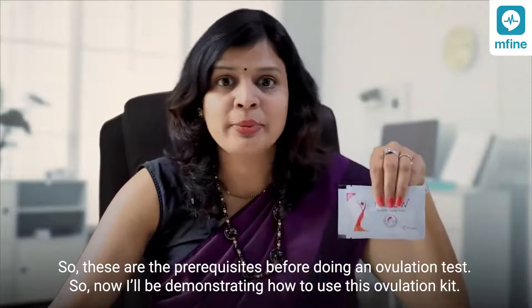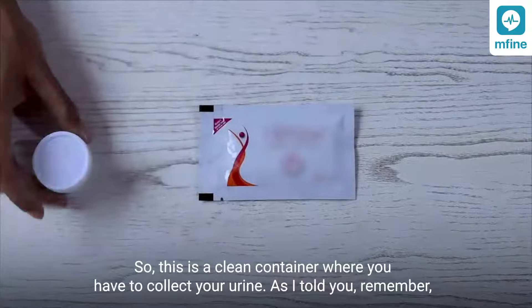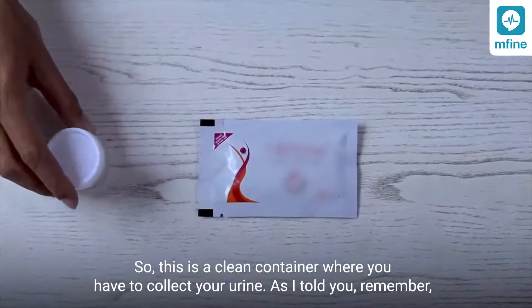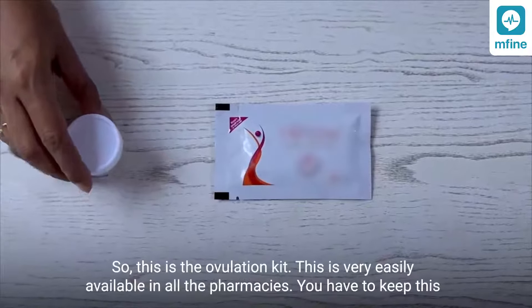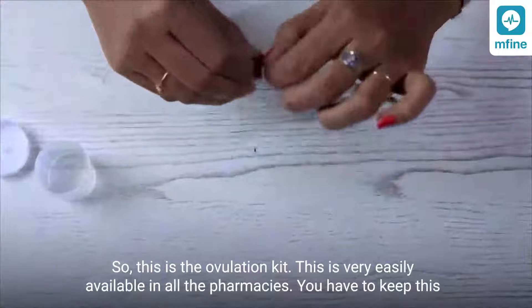Now I will be demonstrating how to use this ovulation kit. This is a clean container where you have to collect your urine. Remember, there should be a two-hour gap between your fluid intake and your test. The urine is collected in this container, and I'm using this ovulation kit.